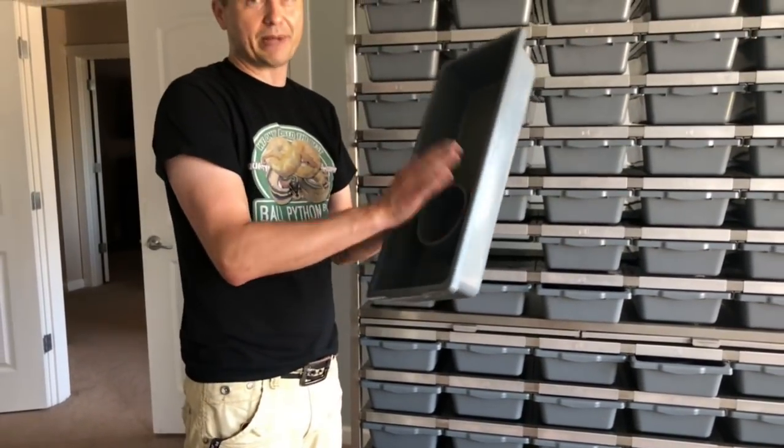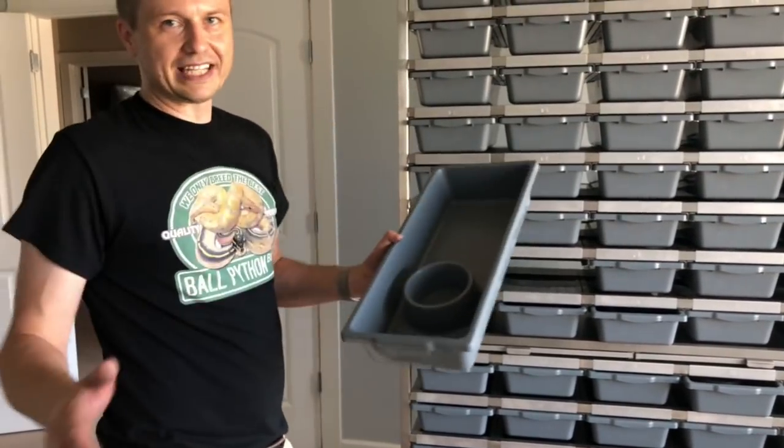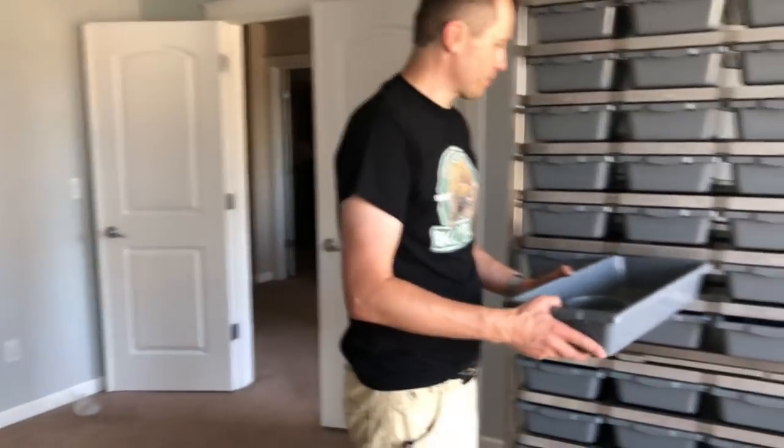Highly recommend this, guys — pay the extra dollar. Trust me, you do not want your snakes knocking over your water everywhere and making a mess of your bins.